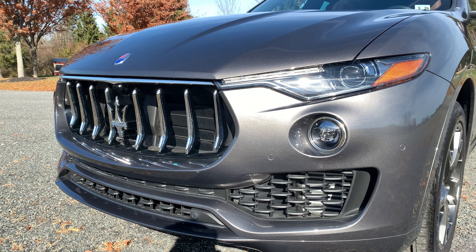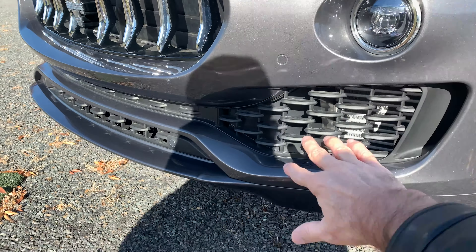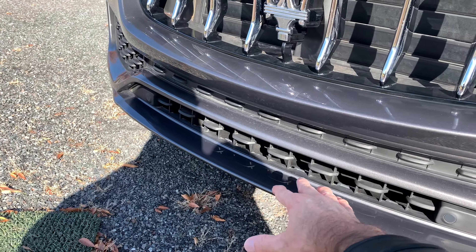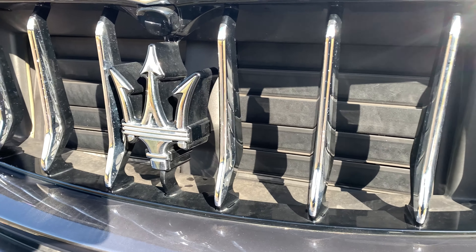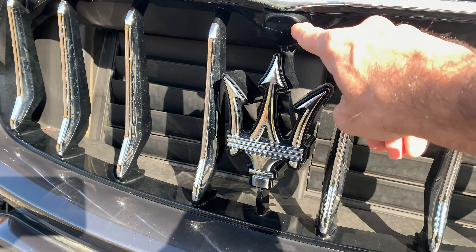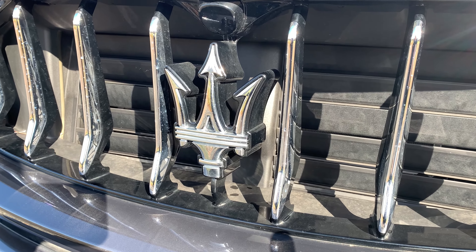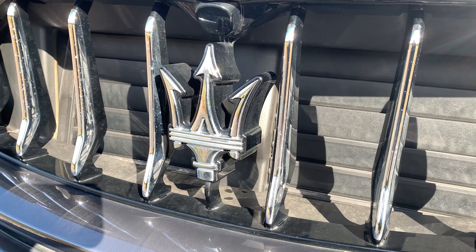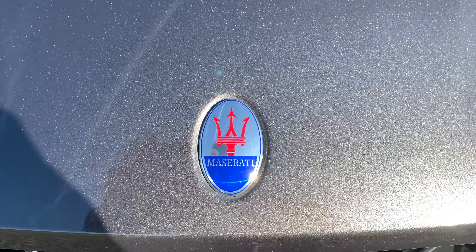We have the LED headlights, LED daytime running lights, fog lights right in here, and functional vents for cooling — both at the top and on the bottom. We have adaptive shutters in the grille that open and close based on how much air the radiator needs to keep the engine cool. We have our Maserati badge as well as a front-end camera for the ADAS — that's our level one autonomous driving, which includes blind spot monitoring and cross traffic alert. This car does not have lane keep assist or active braking.